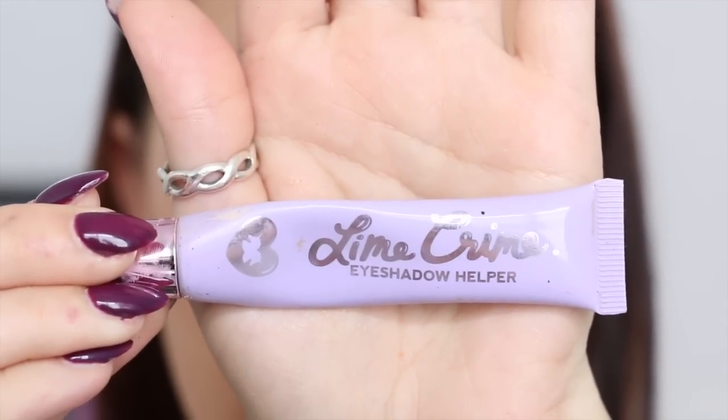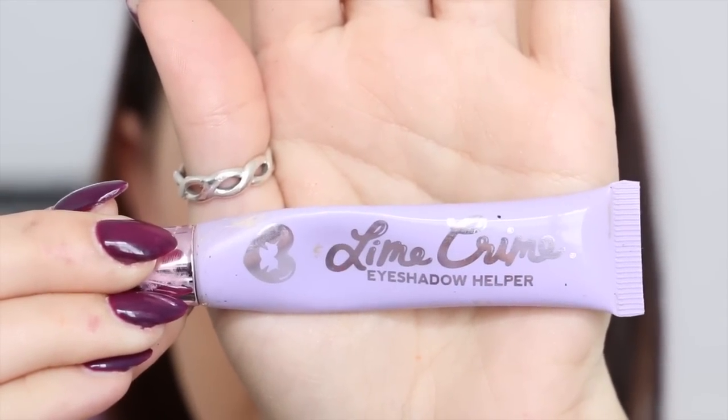Okay, so first I'm taking my Lime Chrome Eyeshadow Helper, and I'm just applying a small amount of that over both of my eyelids, and spreading it using my finger.